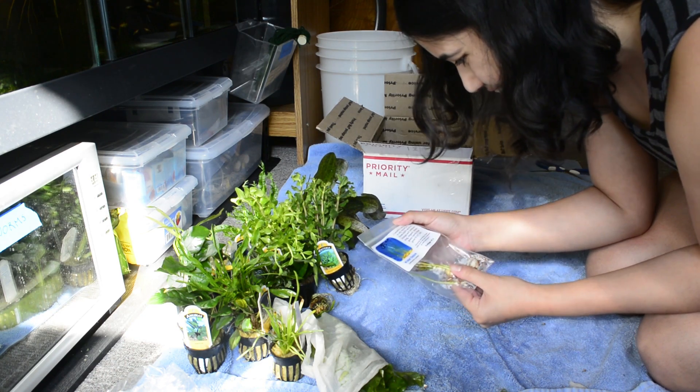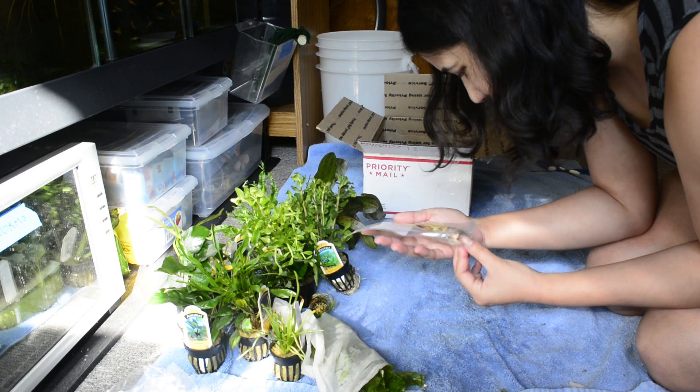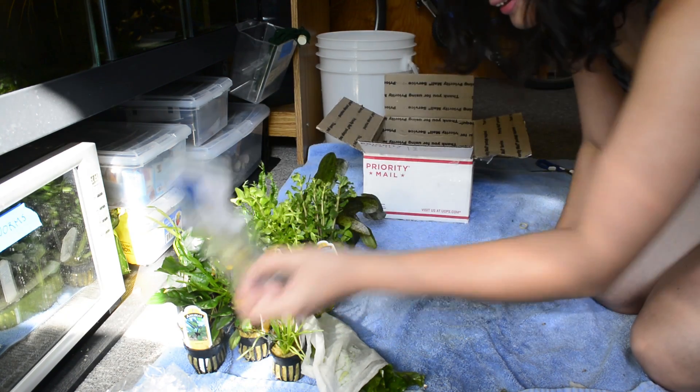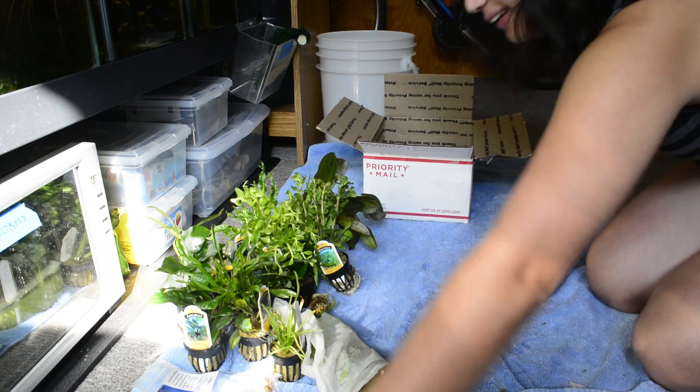What's a water onion? Huh, water onion — I'll have to look that up!